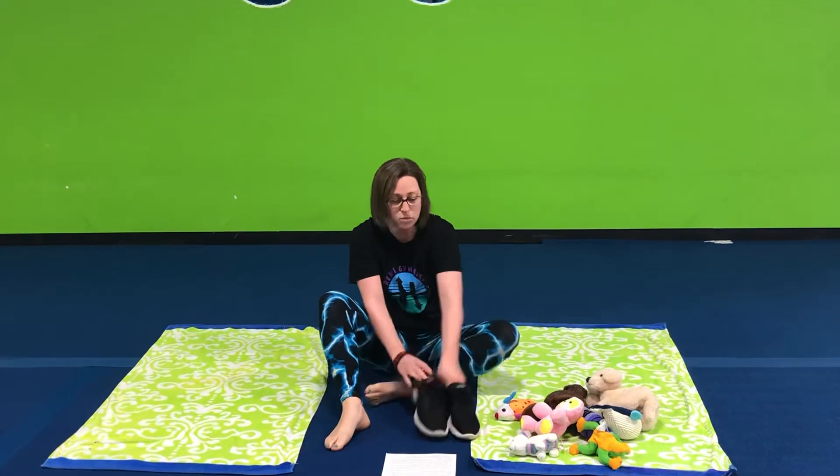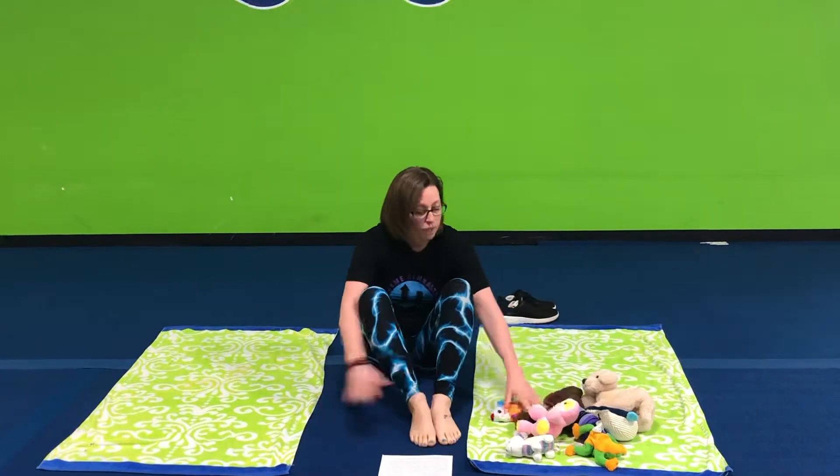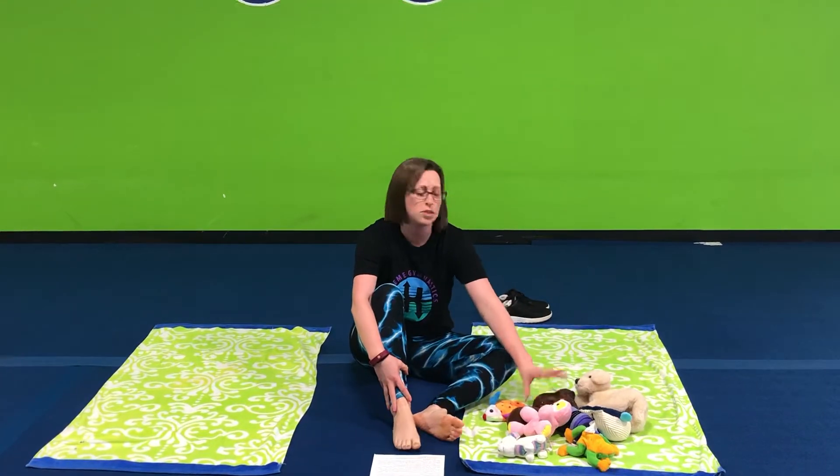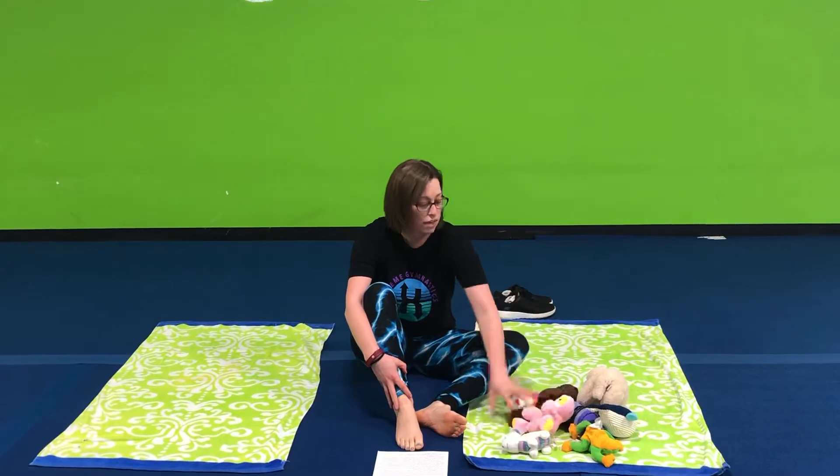I have pretty painted toes, but I have two towels. You can use towels, blankets, unfolded t-shirts — whatever you've got. And then pretty much every kid has stuffed animals, pillows, or anything soft and lovey in their house.